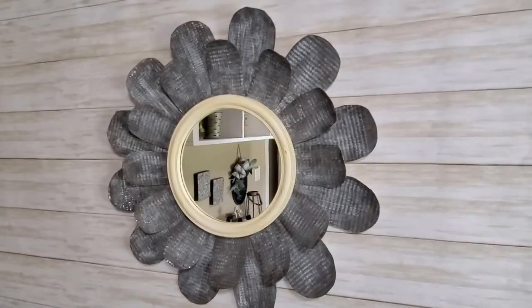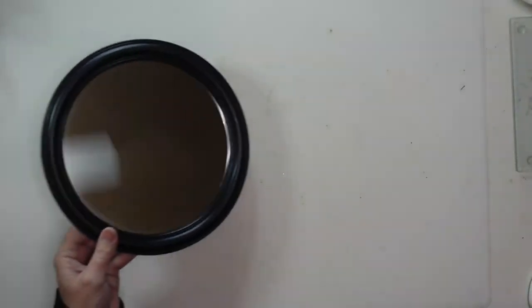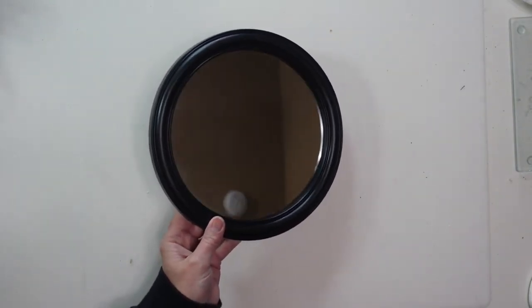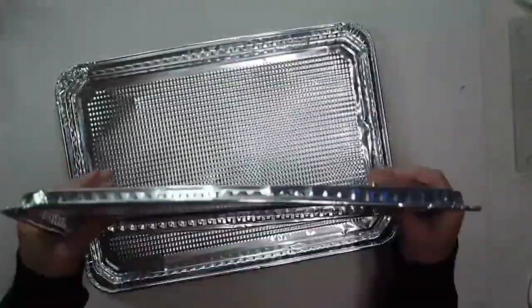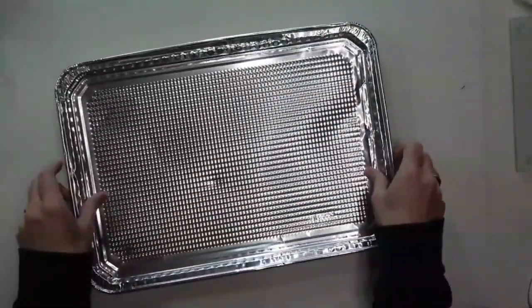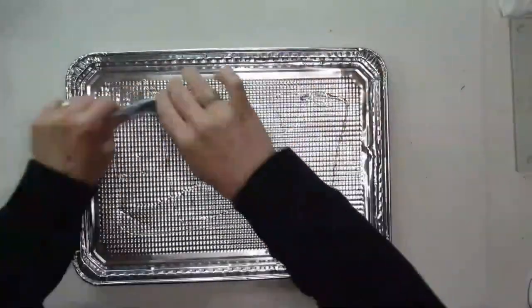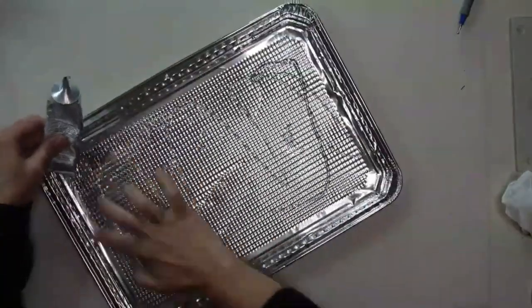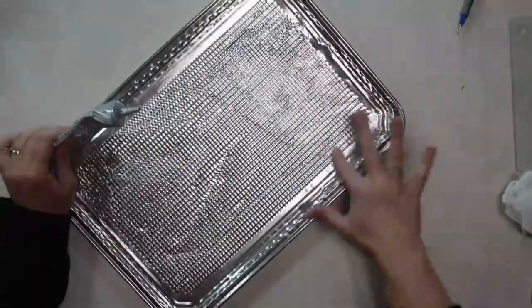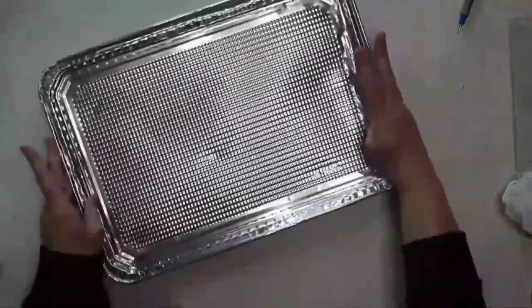This farmhouse flower wall mirror was so fun to make, and it looks so high-end — you're not going to believe how budget-friendly it is. I'll be using four packages of aluminum cookie sheets from Dollar Tree and one round mirror, also from Dollar Tree. Each package comes with two cookie sheets, and since they're pretty flimsy, I'm going to glue them together for stability using E6000. I wouldn't recommend hot glue because it leaves ridges that show in the foil. I spread E6000 in a thin layer, press the sheets together, put heavy books on them, and let them dry.